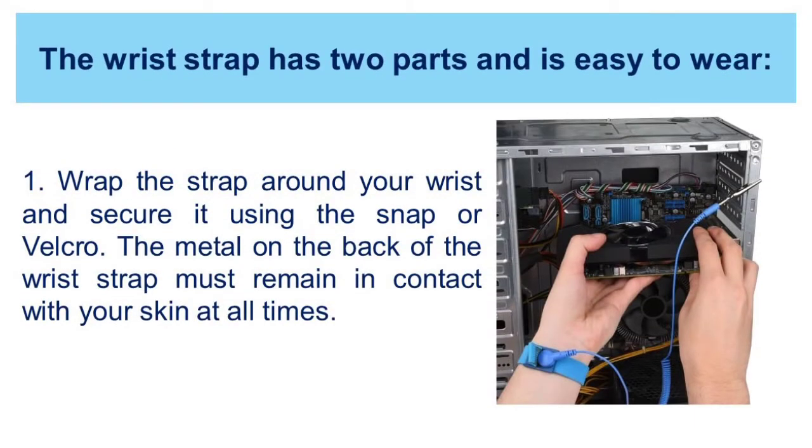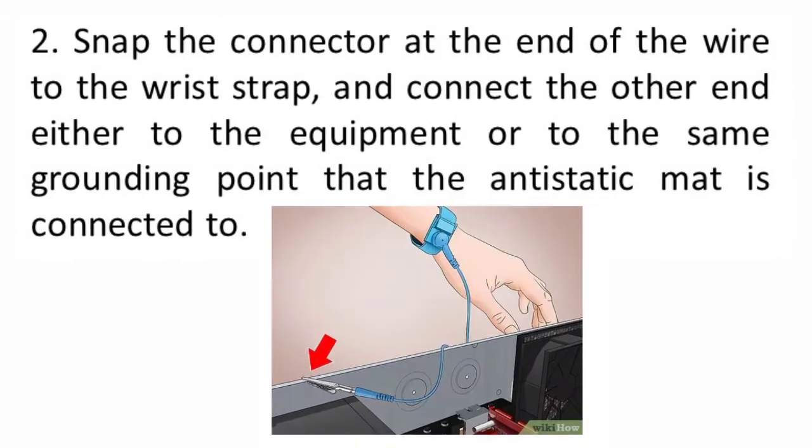The wrist strap has two parts and is easy to wear. First, wrap the strap around your wrist and secure it using the snap or velcro. Second, snap the connector at the end of the wire to the wrist strap and connect the other end either to the equipment or to the same grounding point that the anti-static mat is connected to. The metal skeleton of the case is a good place to connect the wire.